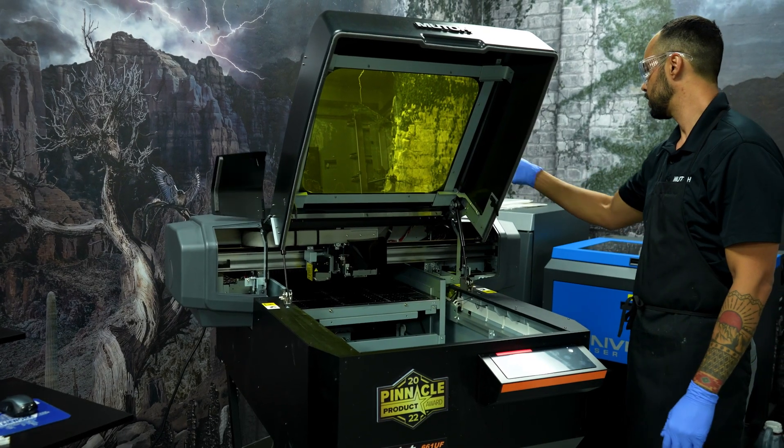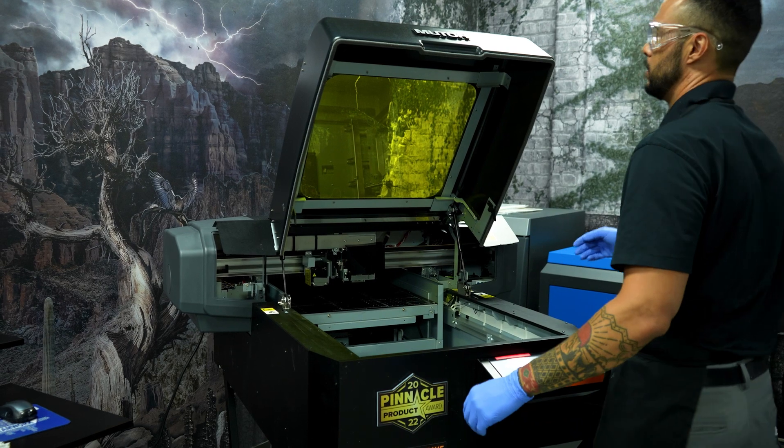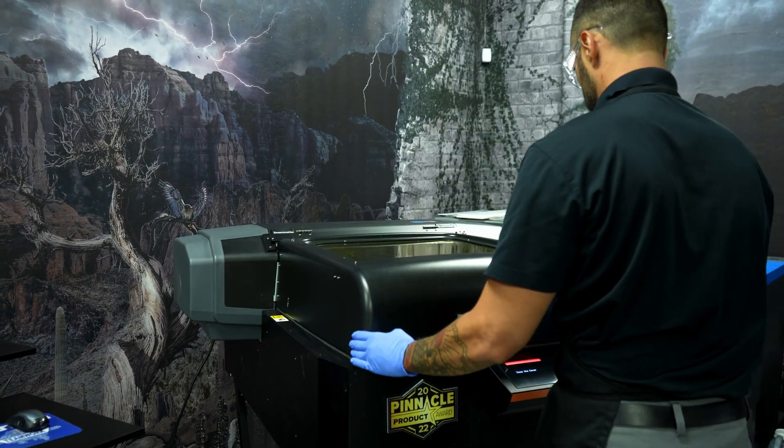We have now completed the daily maintenance procedure. Remove the tray and close the cover, press enter, and the printer will run a short cleaning. Thanks for watching — for more information on the Expert Jet 661 UF or the Expert Jet 461 UF, go to muto.com and check us out on social media.